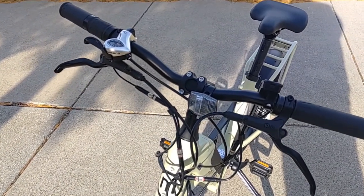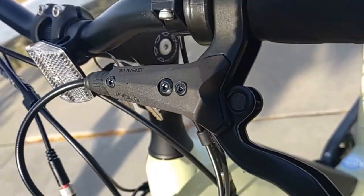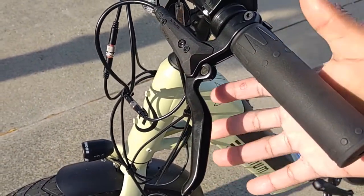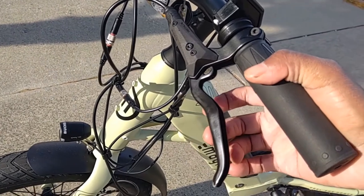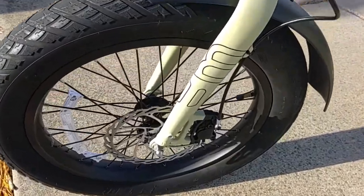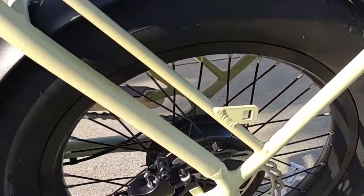The Pathfinder comes with Tektro hydraulic disc brakes with four-finger grips and an adjustable lever reach — in case your hands are on the smaller side and you need to bring the grips in closer. My hands are pretty large and I have to do a full stretch to pull the brake handle in. They feature 180 millimeter rotors on the front and rear, which for a bike with wheels of this diameter is very, very impressive.